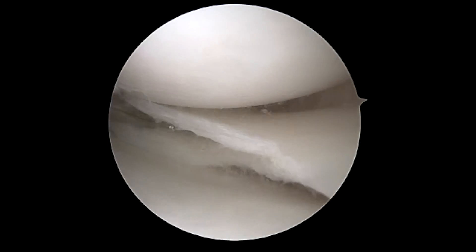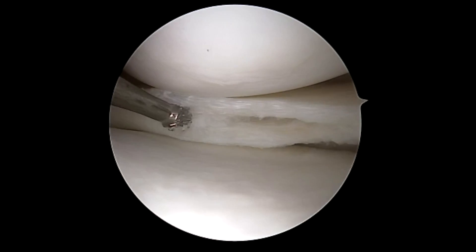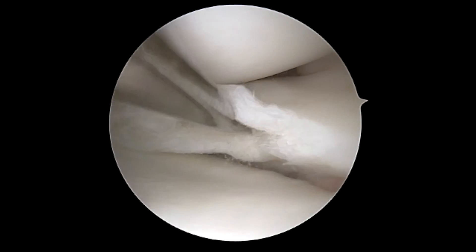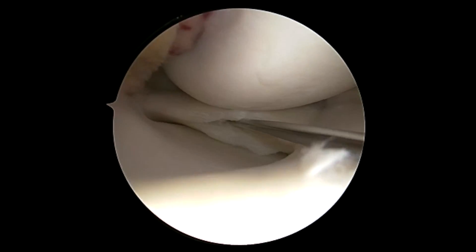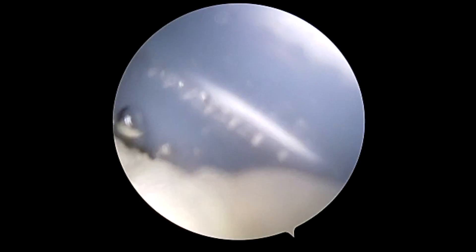Here we are again preparing with the ball rasp the meniscus tear all the way back to the capsule. This will allow for better healing potential. Following this, we will do trephination into the capsule to allow for maximum bleeding potential and stem cell egress.